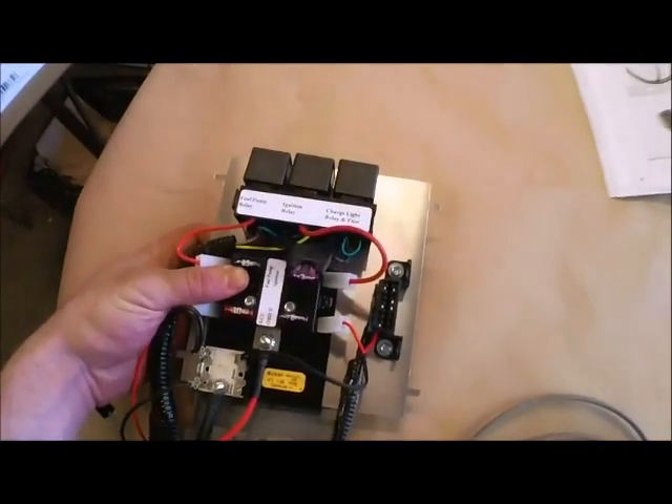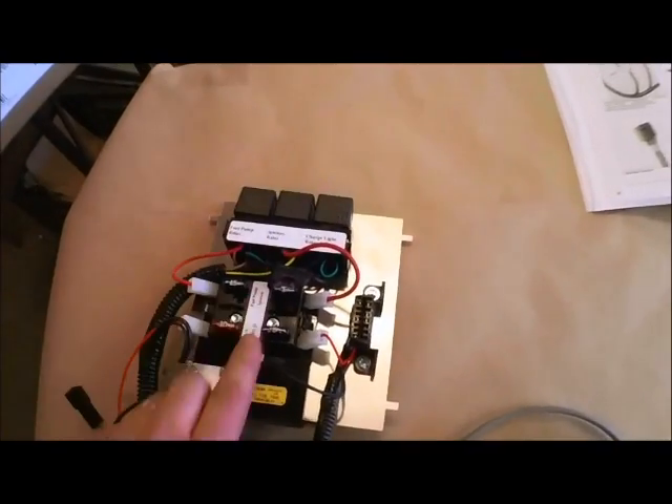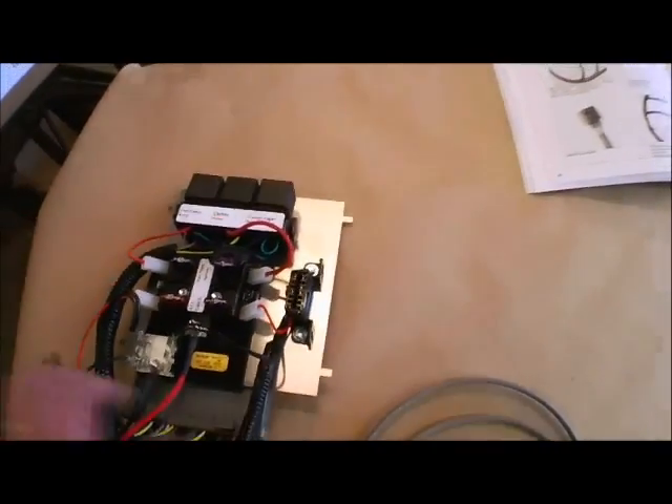This is an overview of the 2012 wiring harness. First here you'll see the ECU cover, you have the relays, you'll have the fuse block for the core fuses, and the OBD2 port.